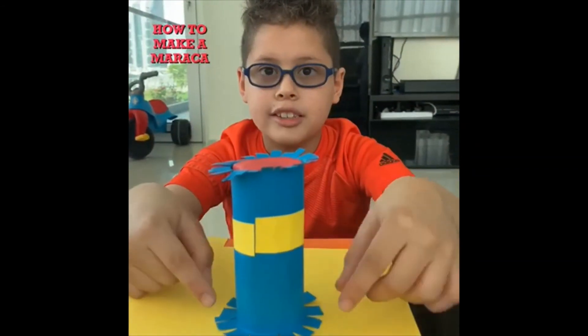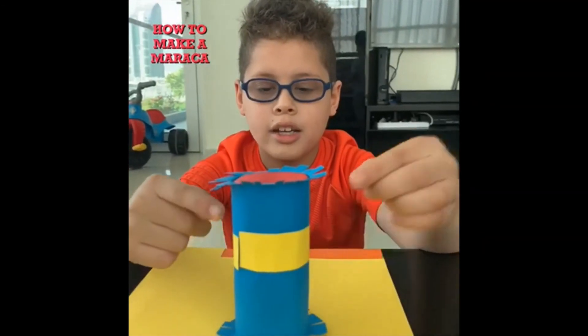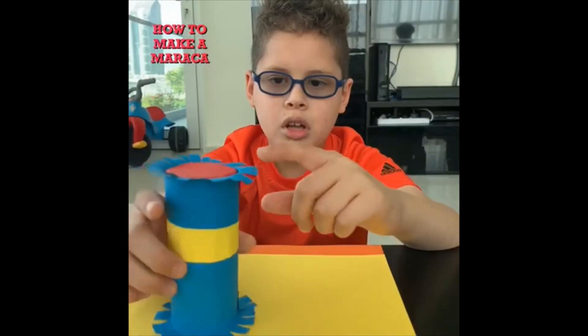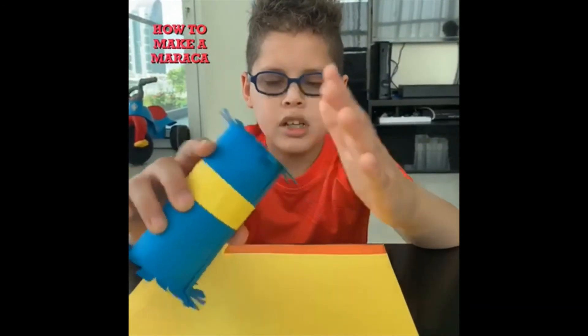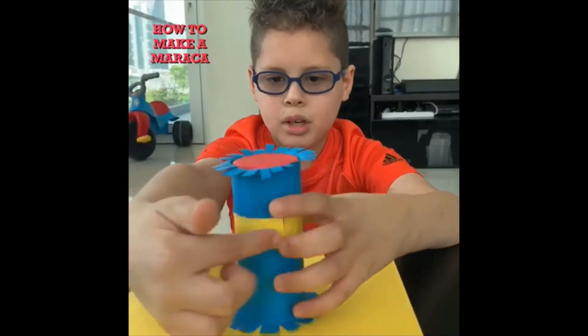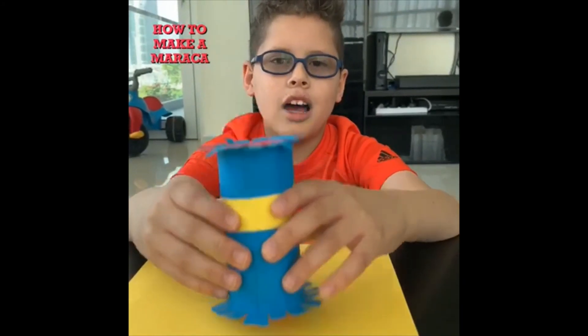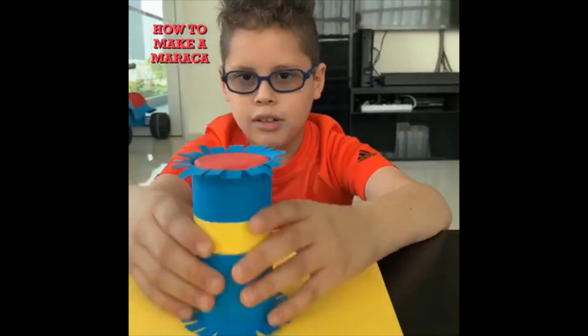These are the decorations I created on my maraca. I covered it with blue and bent the tops. Then I put a yellow piece around it. Thank you for watching my video on how to make a maraca.